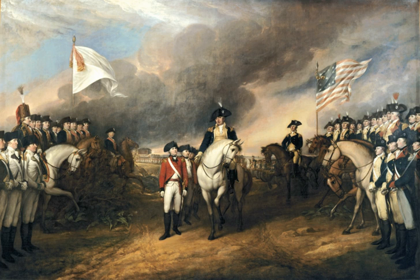General George Washington, riding a brown horse, stayed in the background because Cornwallis himself was not present for the surrender. The Compte de Rochambeau is on the left centre on a brown horse.